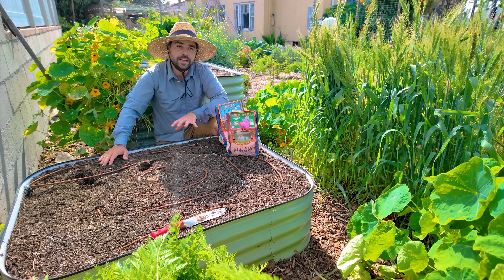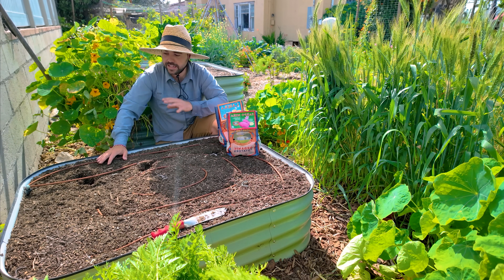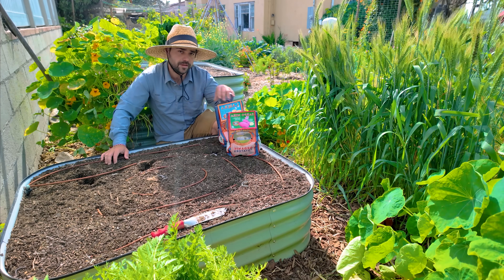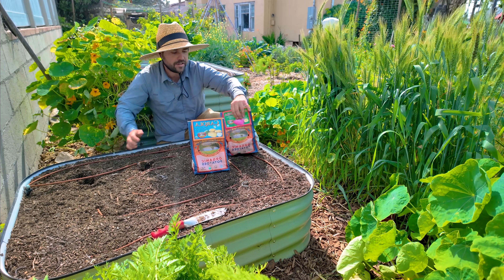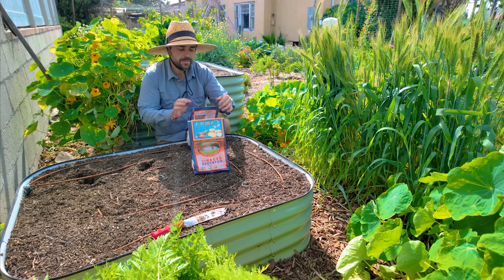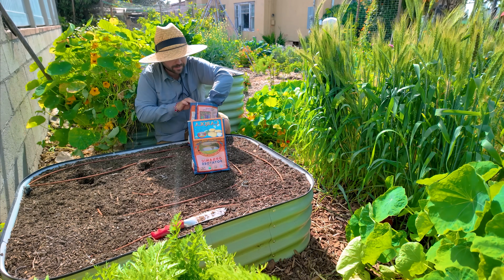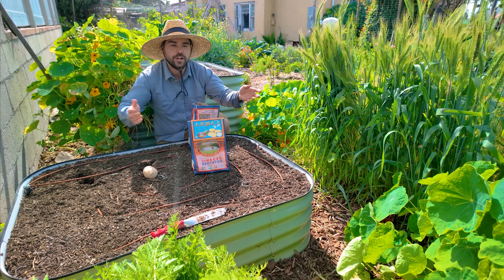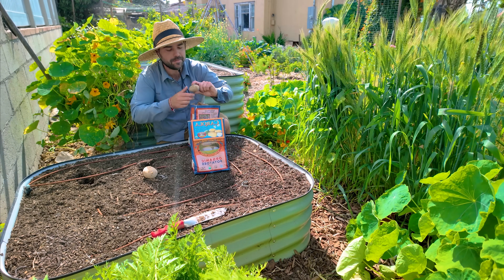Here's the bed we're going to be putting some of the potatoes in — it's a two-by-four short Birdies bed. I've always wanted to try growing potatoes in a raised bed and I've just never had the space for it. I'm going to give them plenty of space because I want to actually get a decent amount of big potatoes — at least 10 times what I put in.